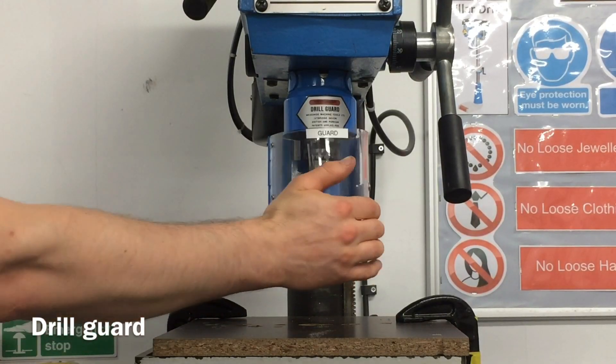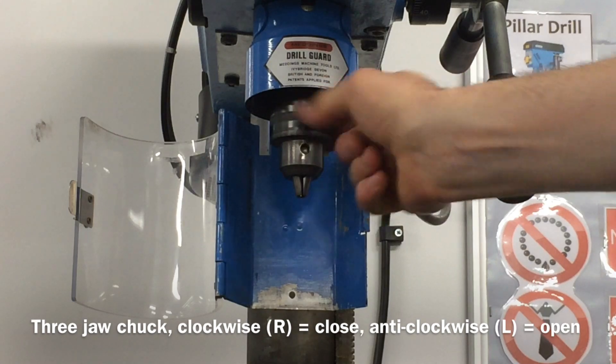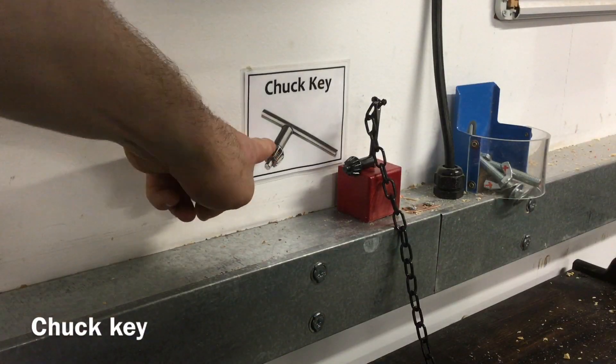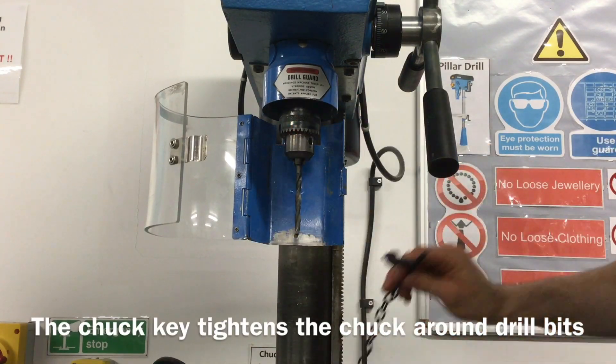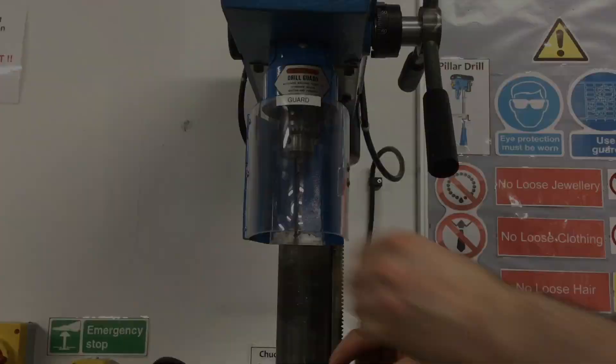The drill guard cover, the three-jaw chuck that holds drill bits securely whilst drilling, and the chuck key. The chuck key tightens the three-jaw chuck around the drill bit to prevent it from falling out during use.